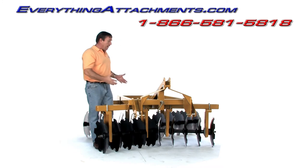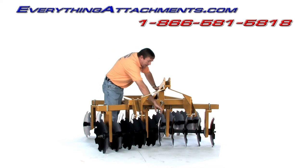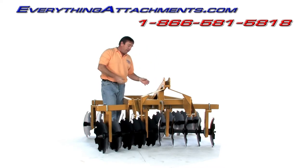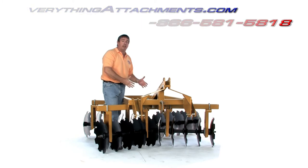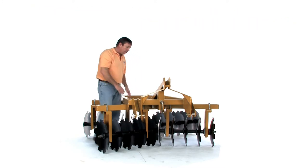Now for a smaller disc that could be as small as 16 discs, we've added these cranks where you can simply adjust your angle instead of really struggling trying to get the pin out of this main frame here.